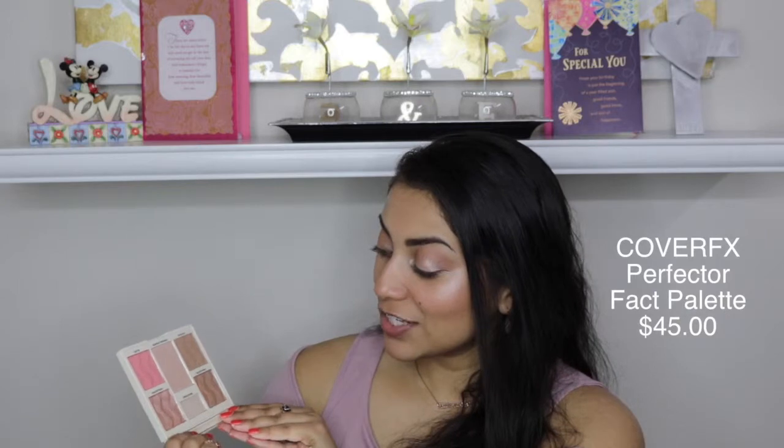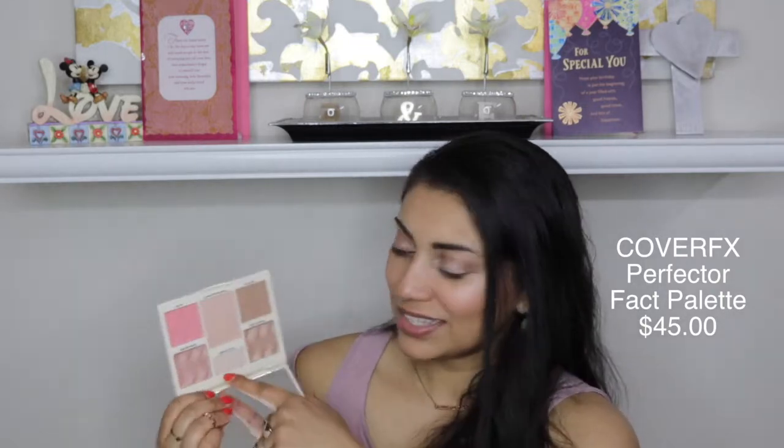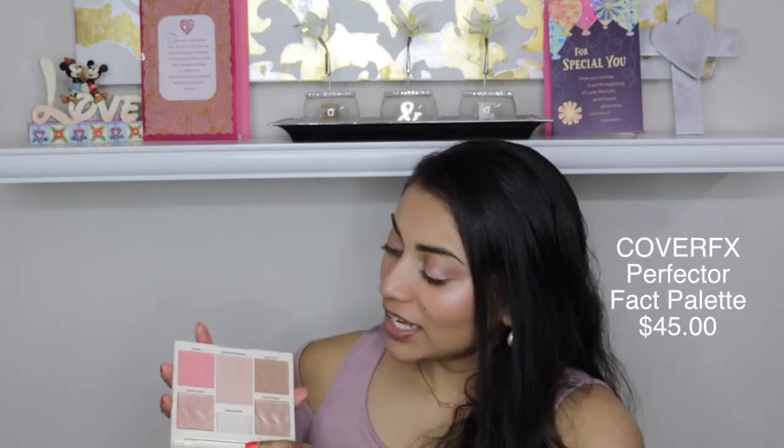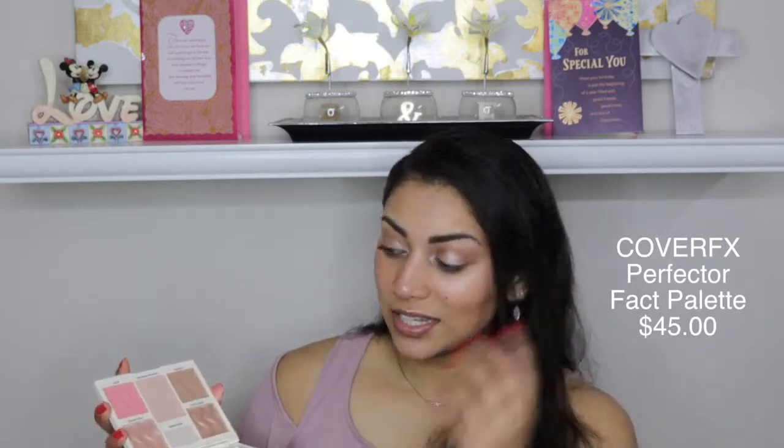I actually really like this palette. This is so nice, especially for traveling. I almost always pack a gold highlight and a rosy highlight, and this has both, which is awesome. The little brightener in the middle is incredible. All of these are so pigmented — I just love it. It's so smooth and it blended out really nicely. The finishing powder has little specks of glitter that kind of dust away.